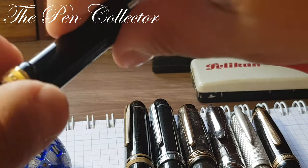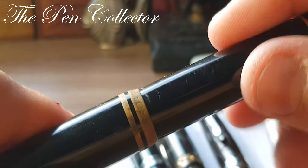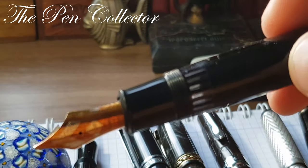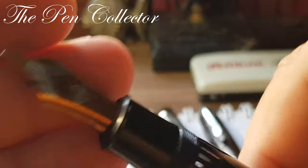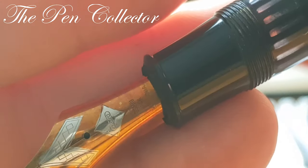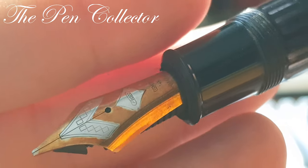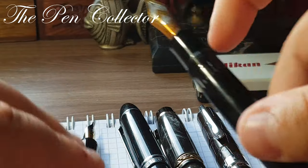The nib says 'Iridium Point Germany' — the logo used in that period — and 'M' for the nib size. Next to it I'll put the Flaro Titan with its wonderful 14-carat gold nib, marked 'Flaro Osmio 14K' — a beautiful gold nib.